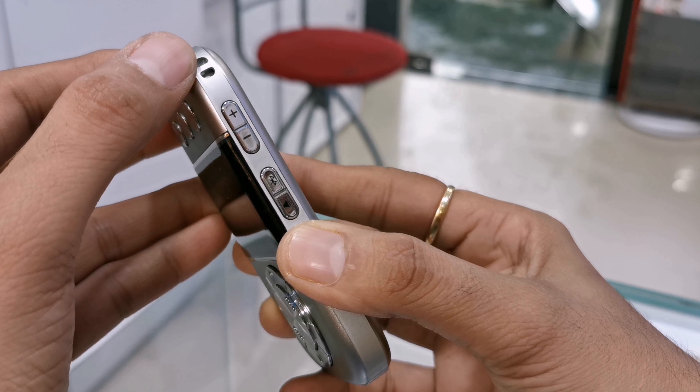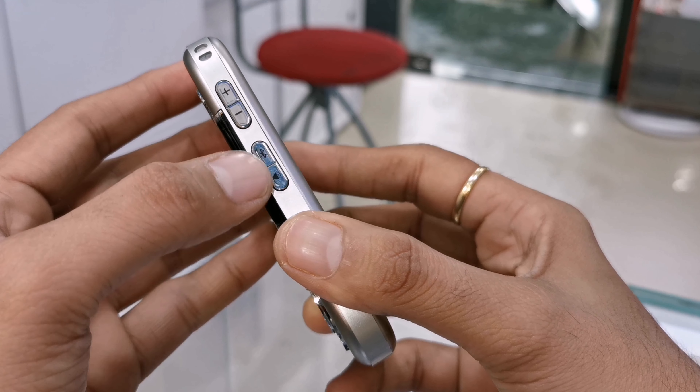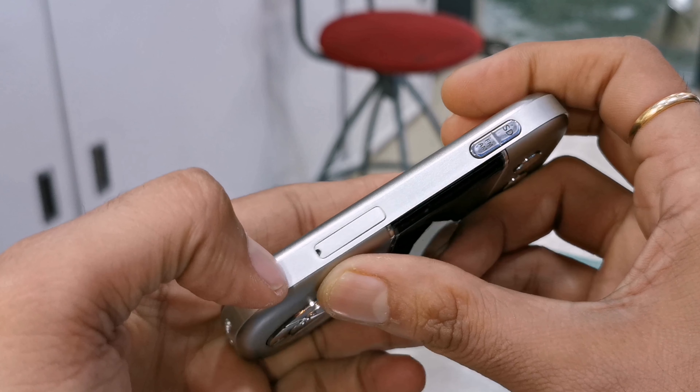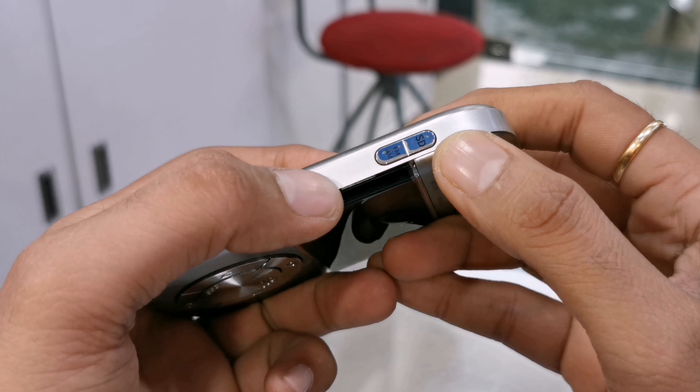On the right side there is a strap holder, volume up and down key, and Bluetooth and speaker mode button. There is a 3.5mm headphone jack, micro USB port for charging, and a speaker. The left side has a micro SD card slot, along with an SD card button and AM and FM button. There is also a power button on the left side.